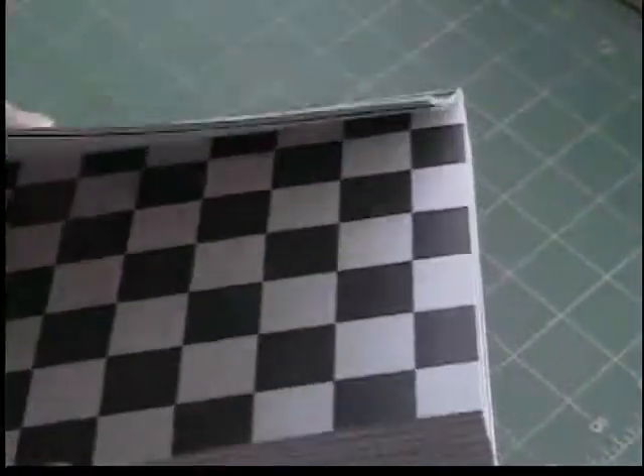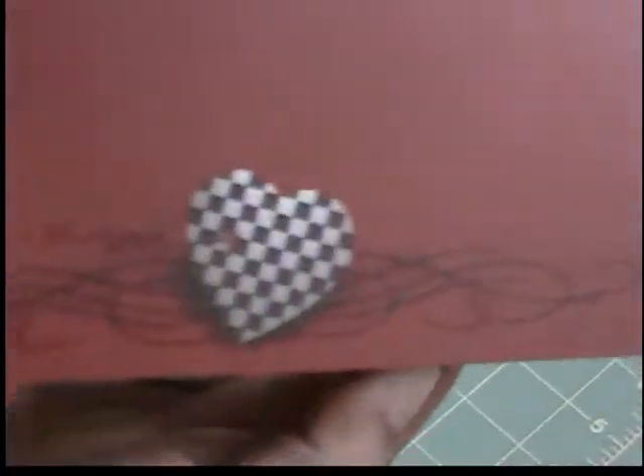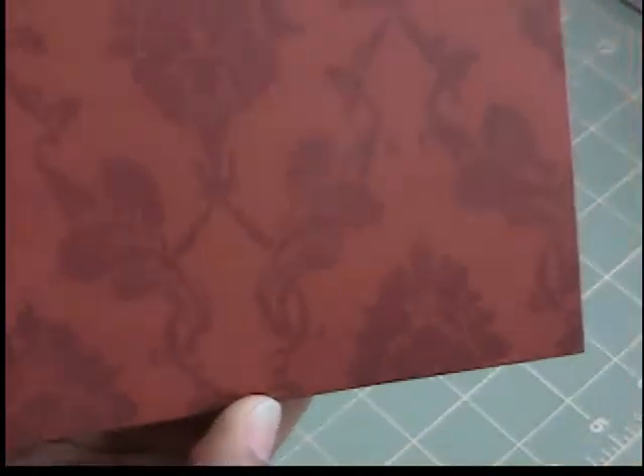We have this checkerboard here, and I just looked at this and said I have got to have this. It has 'true love' with the heart, a kind of damask pattern, and then 'forever' — I mean, how much more Twilight can you get with that?